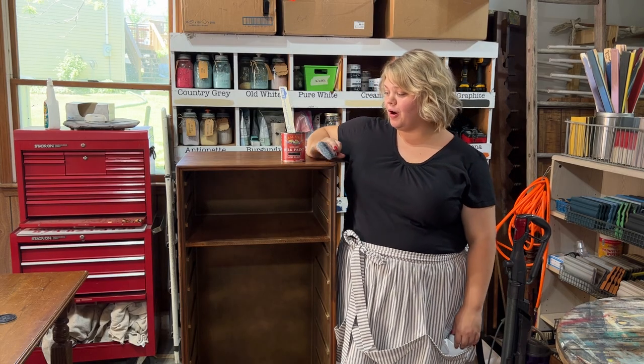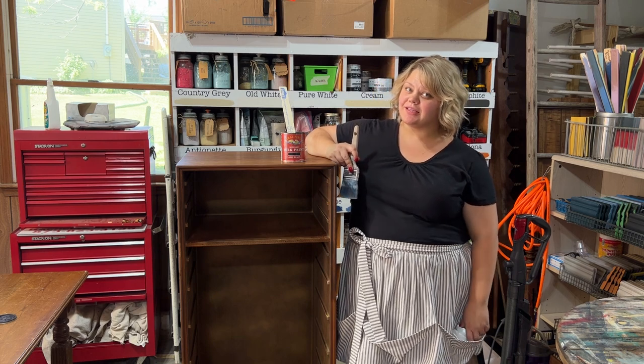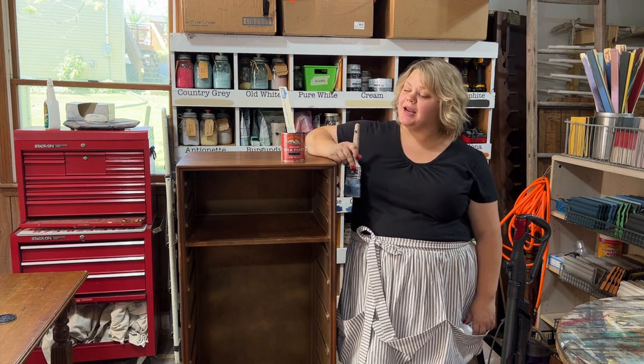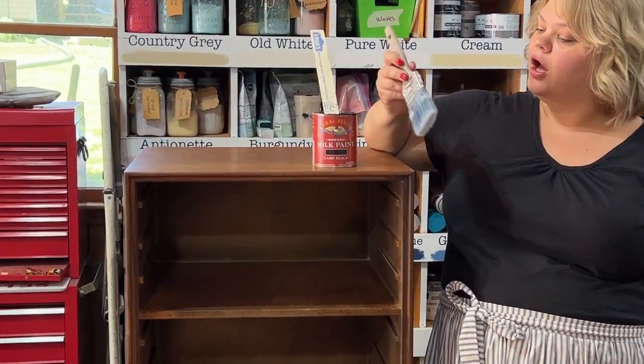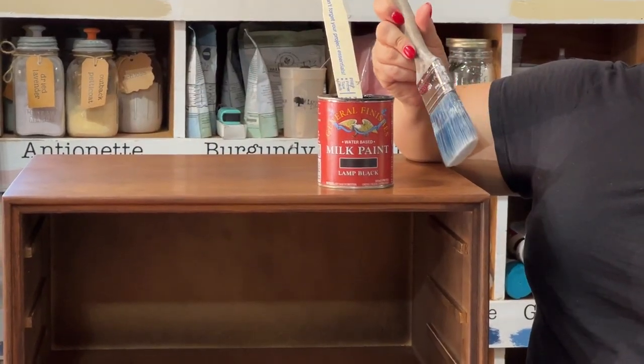Now that we've finished the prep work, we're going to start painting. I was originally going to use Annie Sloan paint but I've changed my mind and decided to use General Finishes Milk Paint in Lamp Black, along with an Annie Sloan Flat Synthetic Bristle Brush.